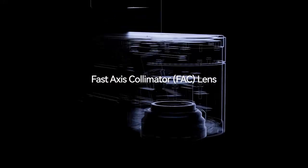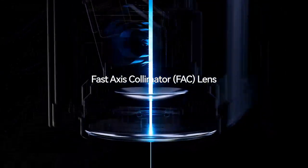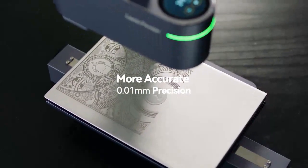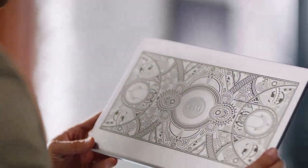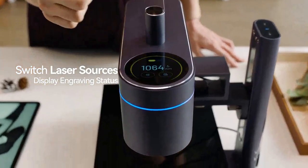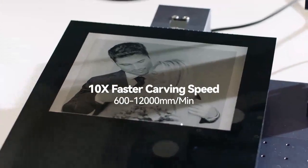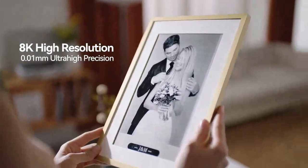With the cutting-edge laser divider and fast-axis collimator lens, it compresses high energy into an ultra-fine laser focus, so all your laser work will be exquisite with impeccable detail. You can seamlessly switch between two laser sources with just a single swipe. The 1064nm IR pulsed laser enables 8K HD photo engraving at extremely high speed.